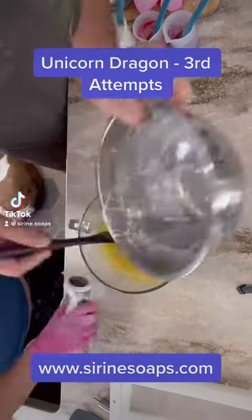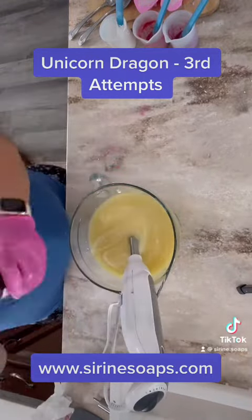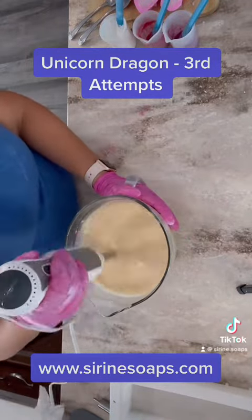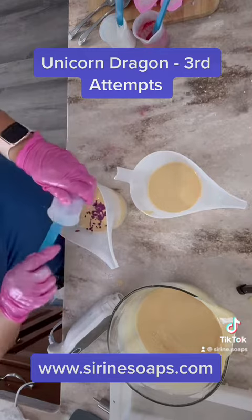Hello everyone and welcome back to Serene Soaps. Today I have my Unicorn Dragon Soap — third time is a charm. I went back to my original recipe and back to my original colors, which were mica powders, and this is the closest I have come to actually being able to create what was in my head.